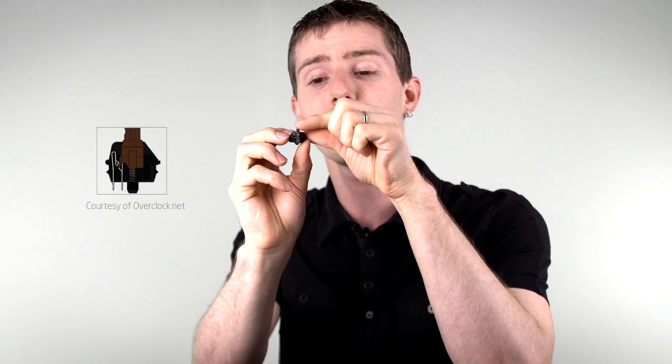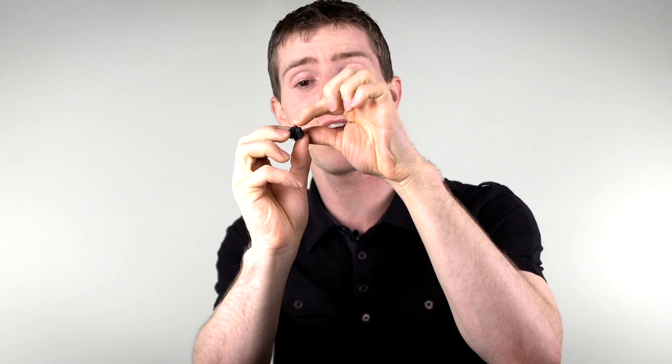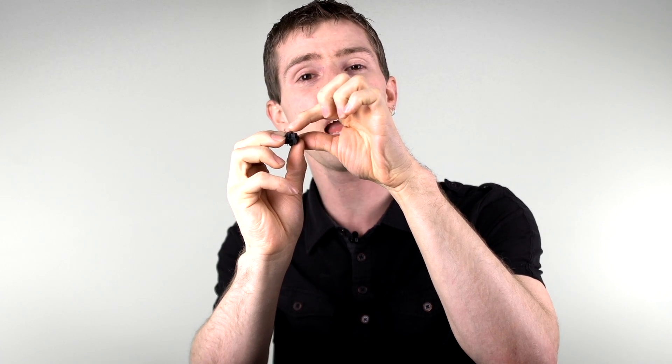Browns are the first switch we're showing you with a tactile feel — they're a little bit lighter than blues, and there is an activation bump you can feel. All MX switches go four millimeters all the way down and two millimeters to the actuation point, but on a brown you can really feel that spot. That's where you get that tactile feedback in your fingers, so you know that you've activated the button and you don't actually have to press it all the way down.